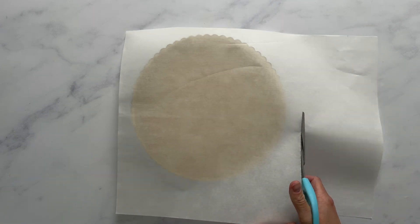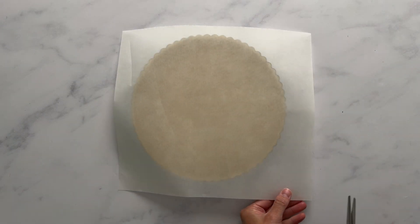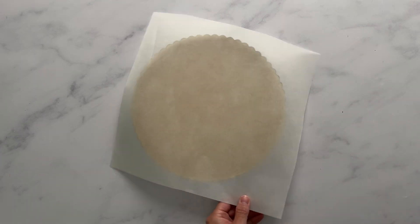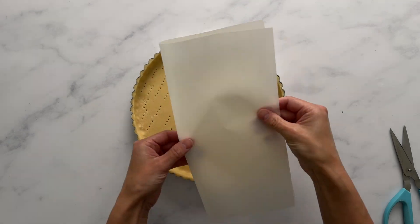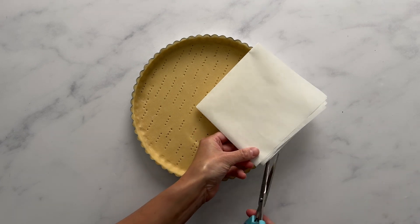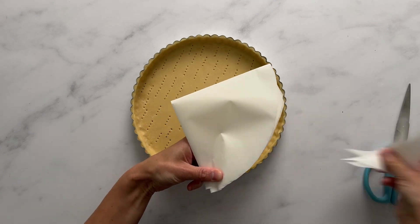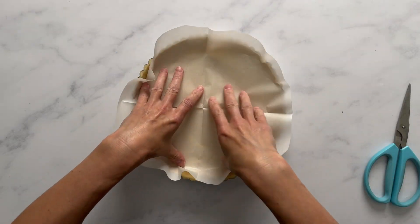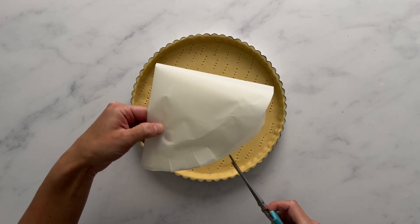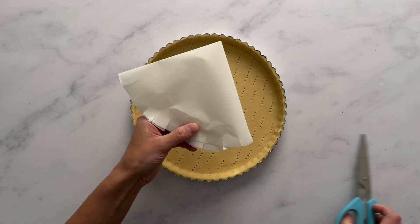Cut your piece of parchment just slightly bigger than the tart — about an inch on every side. It does not have to be exact. Fold it and cut along the edge of the parchment paper so it's rounded. It doesn't have to be a perfect circle, as you can see mine isn't. Once you've cut it, make about one-inch slits in the paper, unfold, and it's going to fit into your tart shell beautifully.